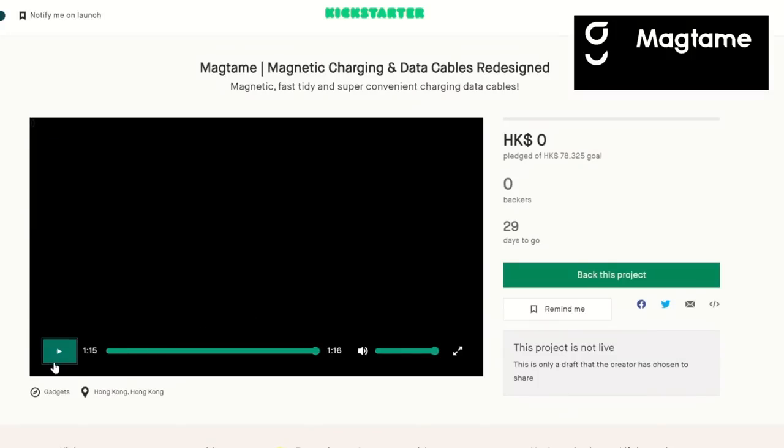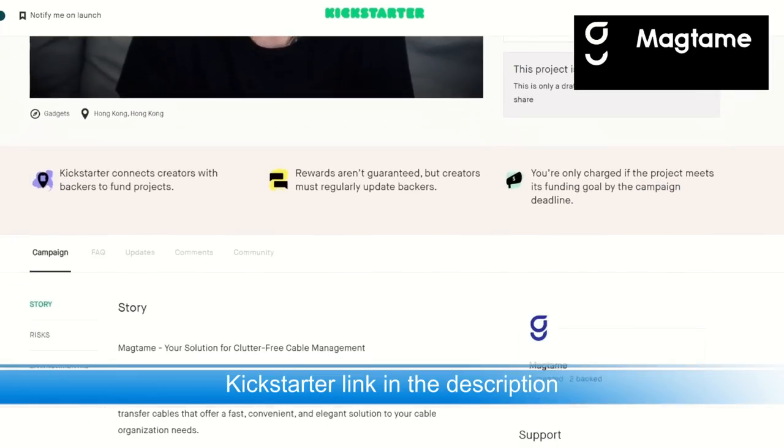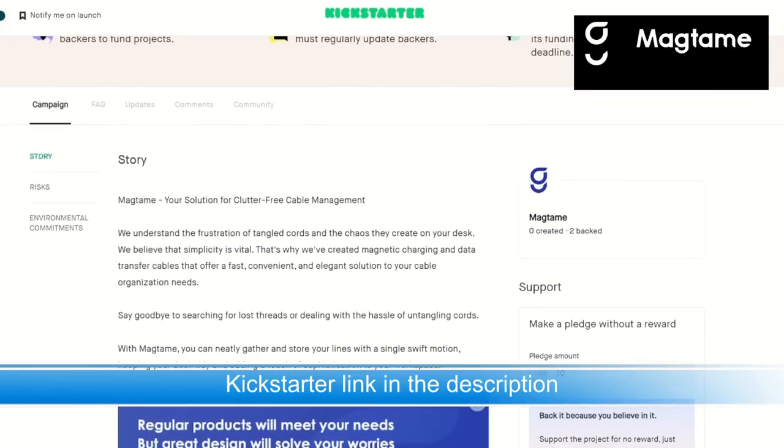Before we jump into the review, a quick word from today's sponsor, MagTame, a company that has designed a series of magnetic charging cables that are currently running a campaign on Kickstarter.